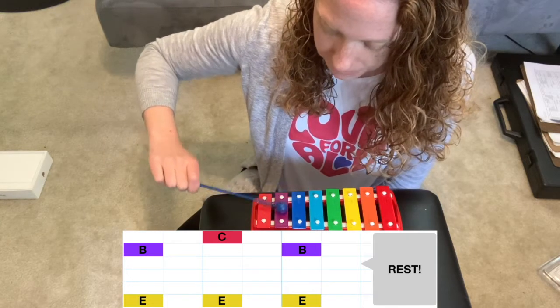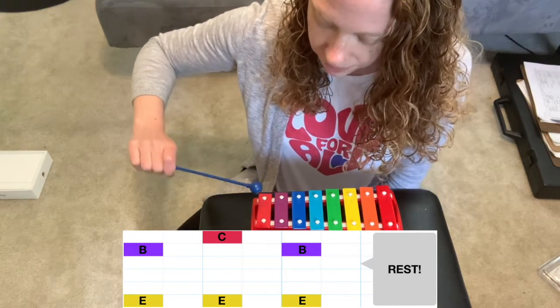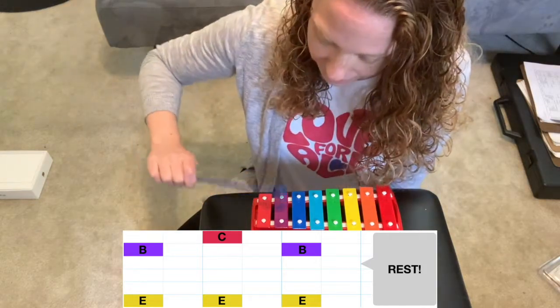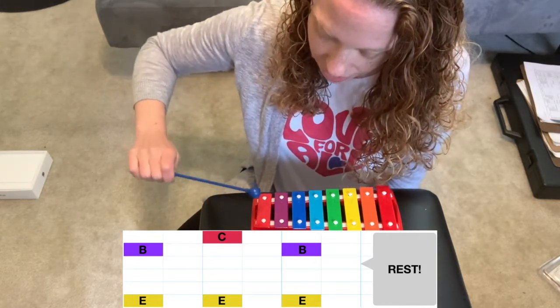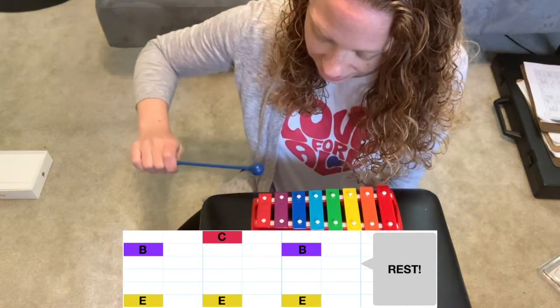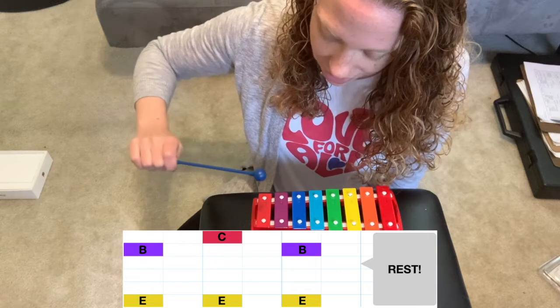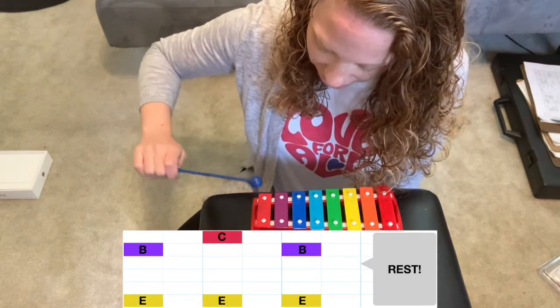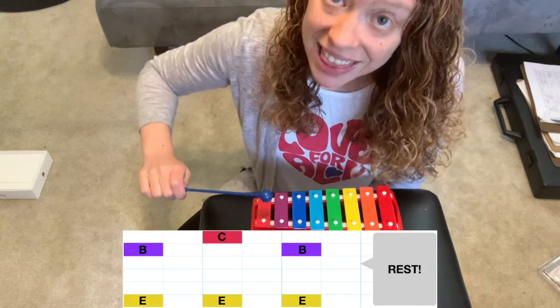Here we go with the right hand: B, C, B — take a break. B, C, B — take a break. B, C, B — take a break. B, C, B — then you're done.